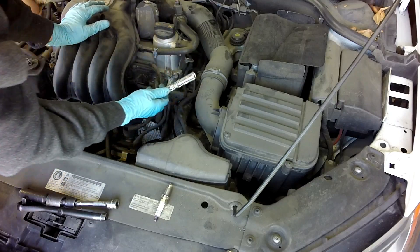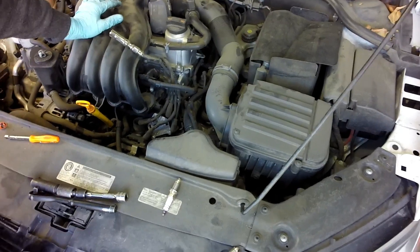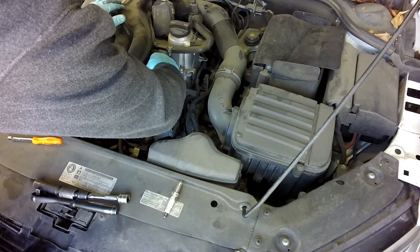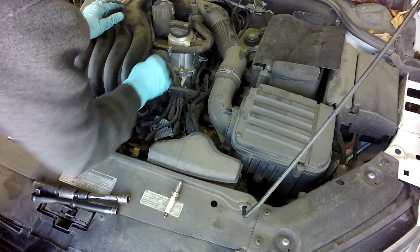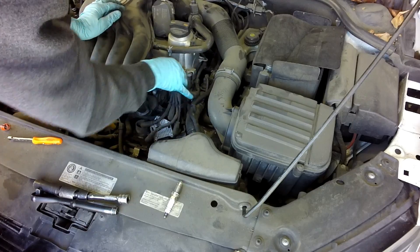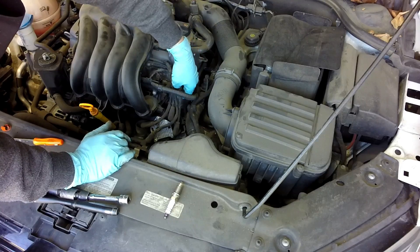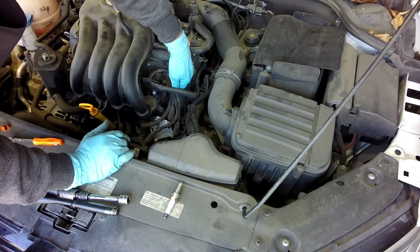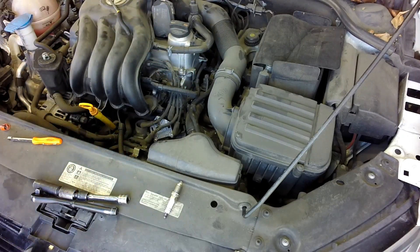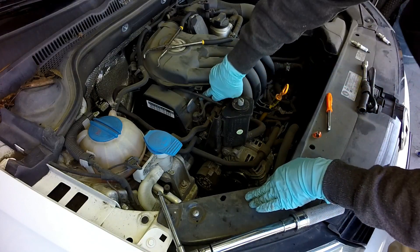Alright, now that you've got your plugs back in, go ahead and get your wires back on — you just push down till you hear a click. Again, just push down till you hear the click; you've got your wires right here.